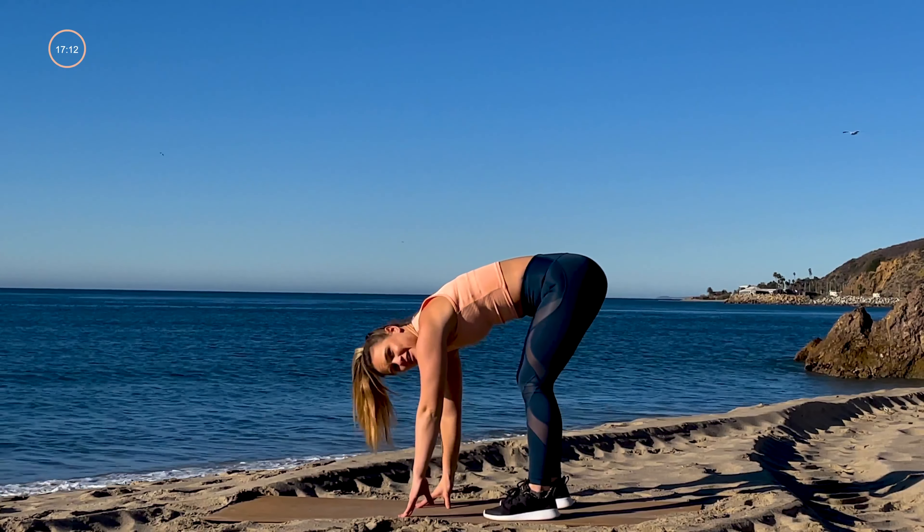Take those feet hip-width apart, slowly come down for a little bit of a stretch — forward fold. Inhale, bring those hands to your shins, straighten up, fold again, and lift up high. All right, we're ready.